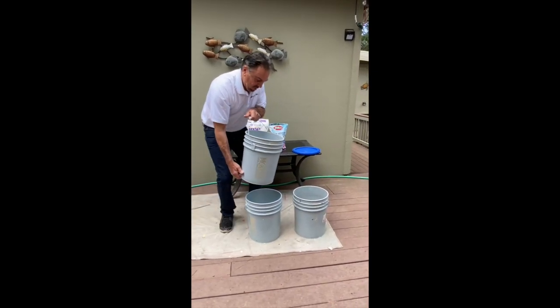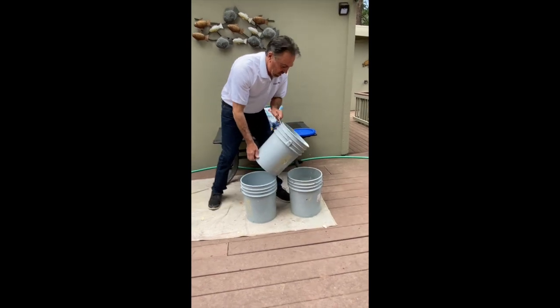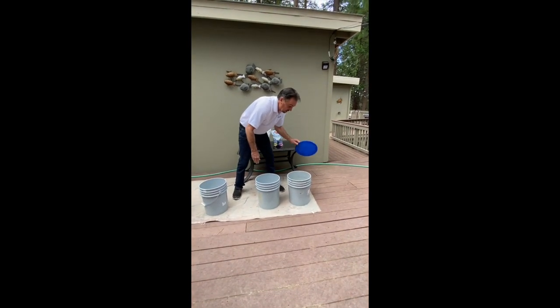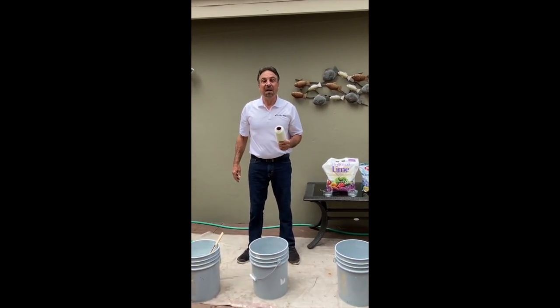Now I'm going to take the paint sludge and pour it into this bucket. After I get that bucket full, I'll take it down to my local paint store and recycle it. This is how you go clean and green.